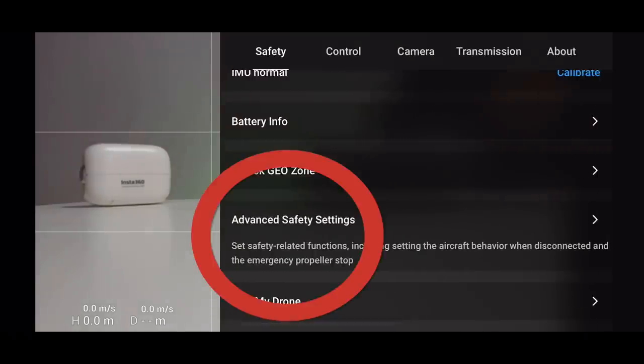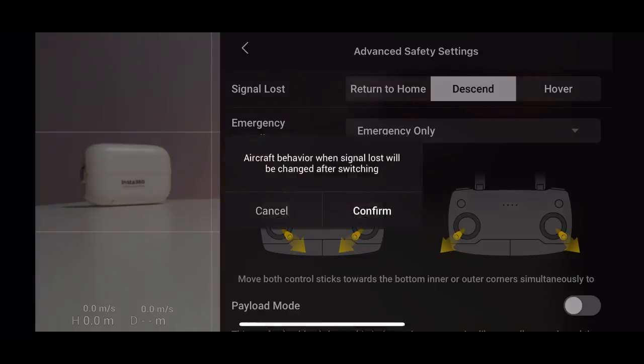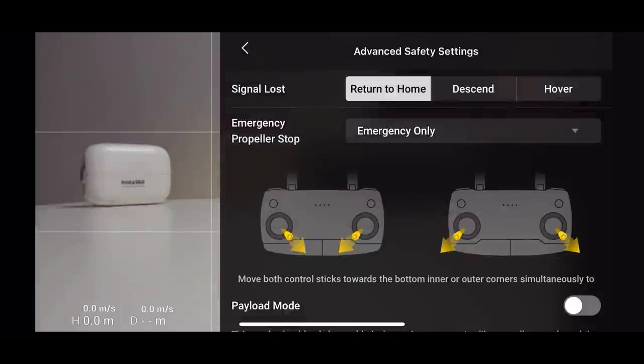The most crucial setting that could save your drone is under Advanced Safety — 'Signal Lost.' You've got three options: Return to Home, Hover, and Descend. 90% of the time you want Return to Home, so if you lose connection — whether the drone has gone behind a building or gone too far — it will return to your location. However, there are times when that's not the best option, which is where Hover or Descend come in. In all my time flying DJI drones, I've never used Descend and I don't advise it. I use Hover and Return to Home the most.